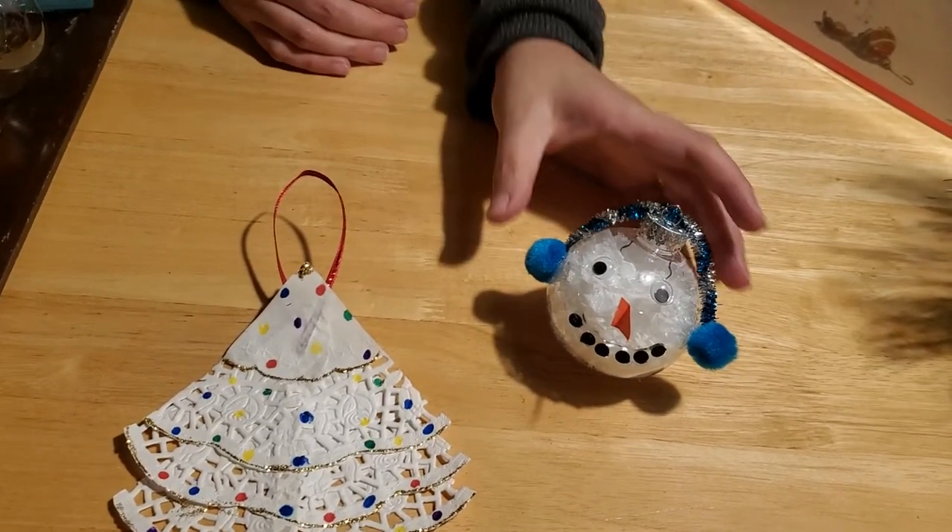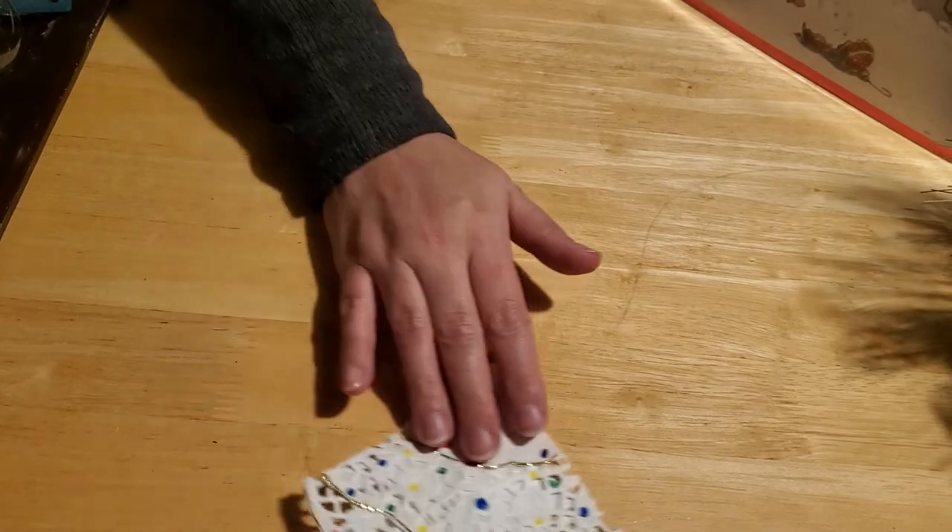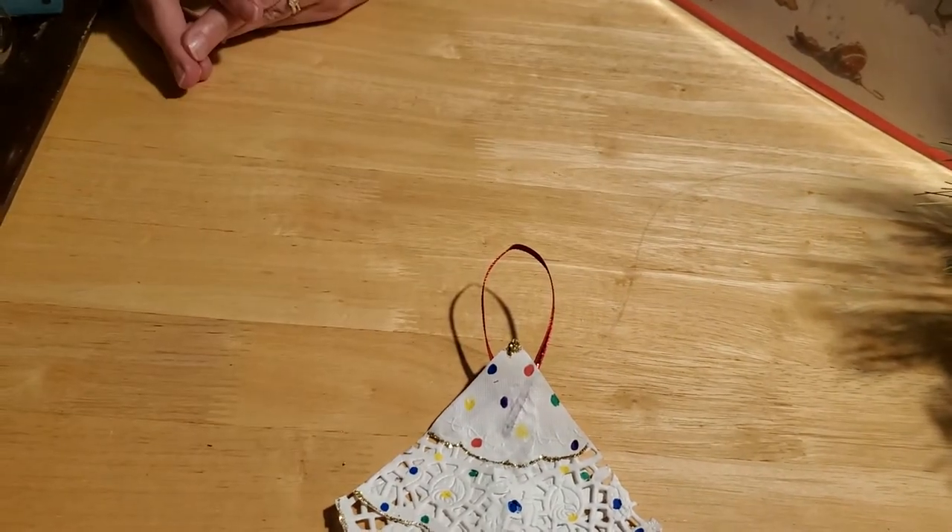So let's go ahead and get started. The first one we're going to work on is our doily Christmas tree ornament, and these are really fun and really simple to make.